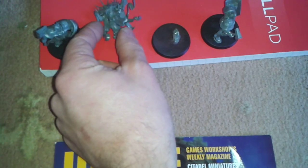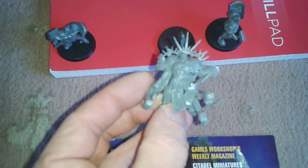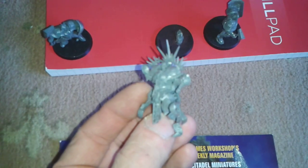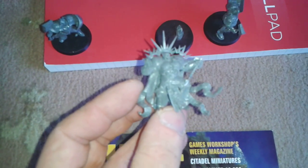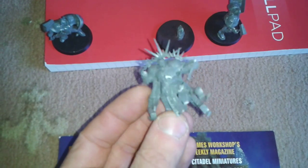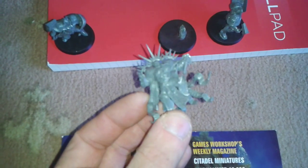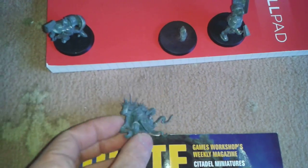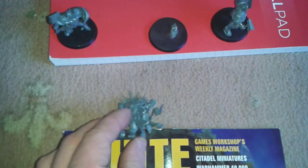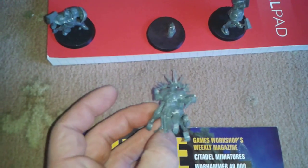Then this guy I'll be doing some conversion work on. I've prepped him — I've cut the staff off, I've cut the hammer off, and also the bottom of the foot, so I will be converting the foot. I'll be placing him on this base so he's standing on that rock.